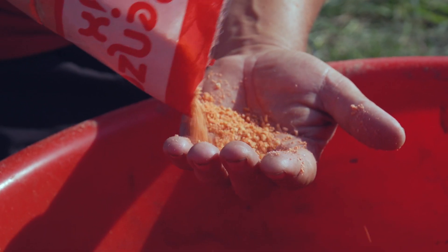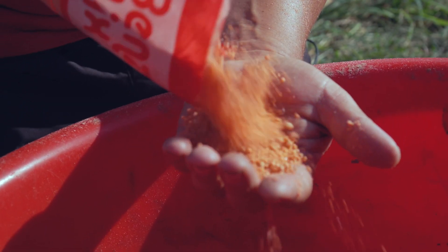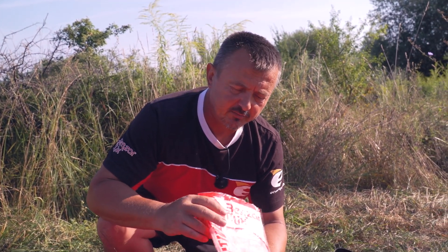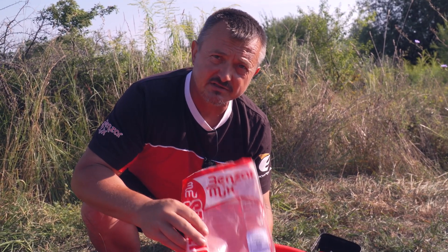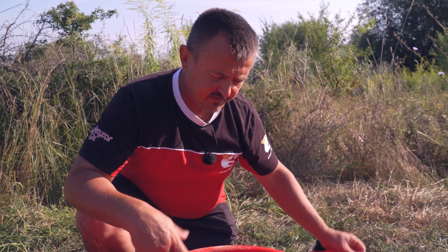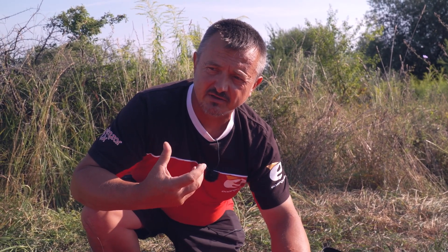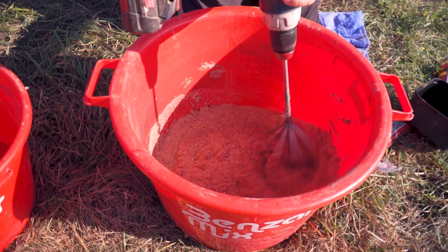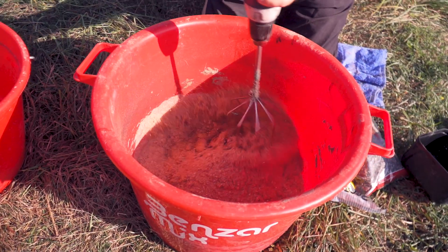A small tip about parmesan: before coming to a river session, I always leave the bag outside for 3-4 days — still sealed — in the sun. The parmesan becomes more active, more aromatic, and the smell becomes much more intense. It will be much more flavored.